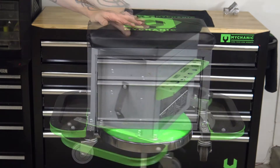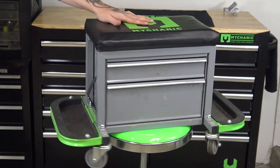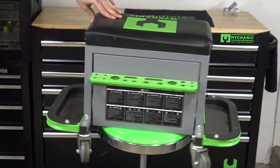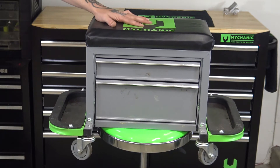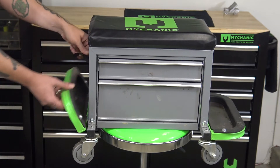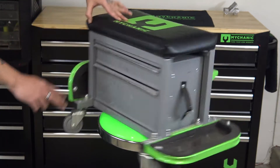I'll leave a link to this product in the description — I'll do that with all of the Product of the Month videos. Like I said, I've had it for over a year now and really like it. I have a lot of stuff from Mychanic and this is pretty much my favorite thing from them. Yes, they did send this to me, but I would actually buy one if they hadn't.